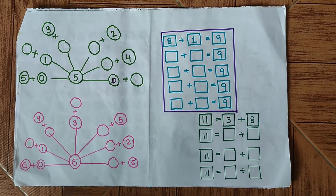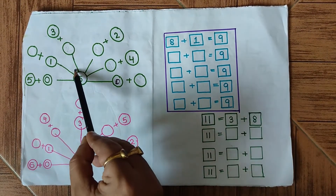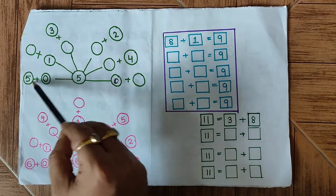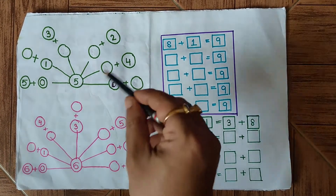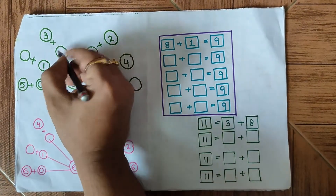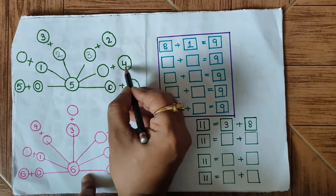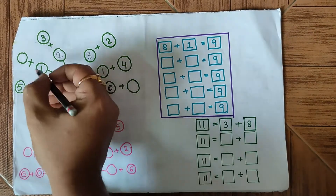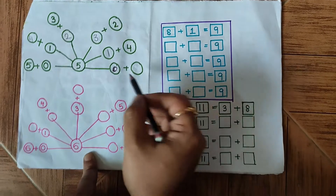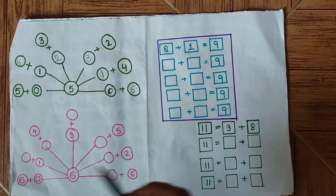This is the third page of the worksheet with some addition problems. The number 5 is written in the middle and one part of each addition is provided — we have to find the missing part so that the two numbers add up to 5. Let's begin: 3 is there, so we add 2; 2 is there, so we add 3; 4 is there, so we add 1; 1 is there, so we add 4; and 5 plus 0 was already shown as an example, and 0 gives us 5. This question is complete.